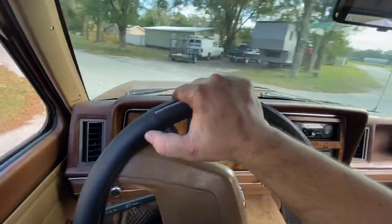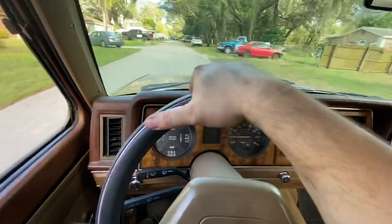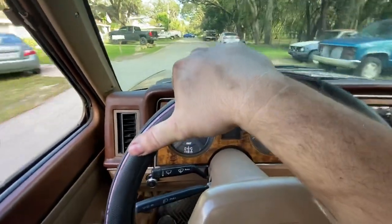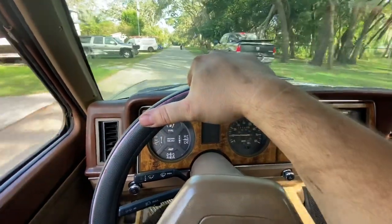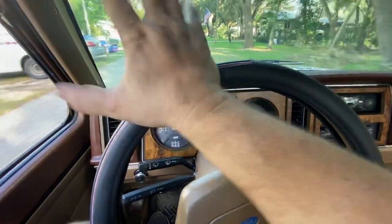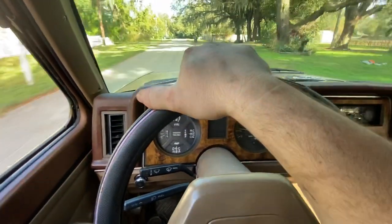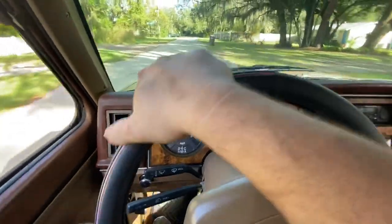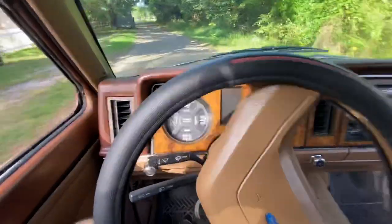It was repainted about a year ago — a little $300-$400 make-go job. Truck was originally brown. It's a little old Ranger, ready for its next owner, ready to work.